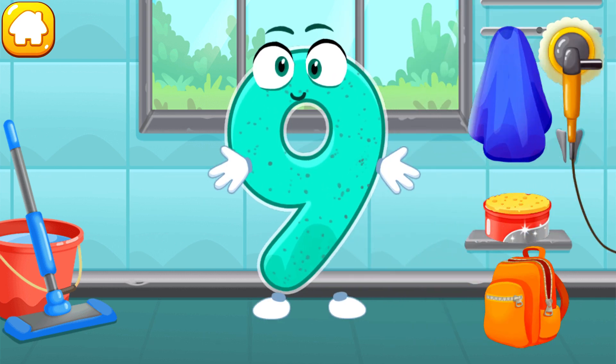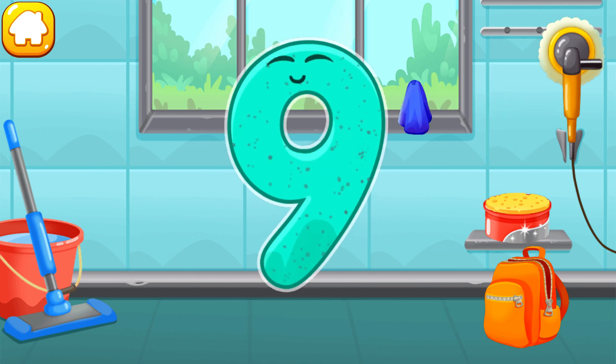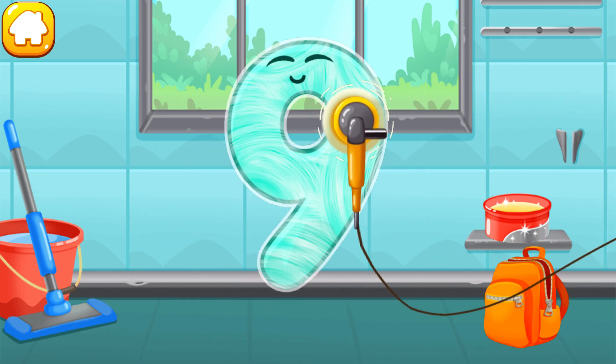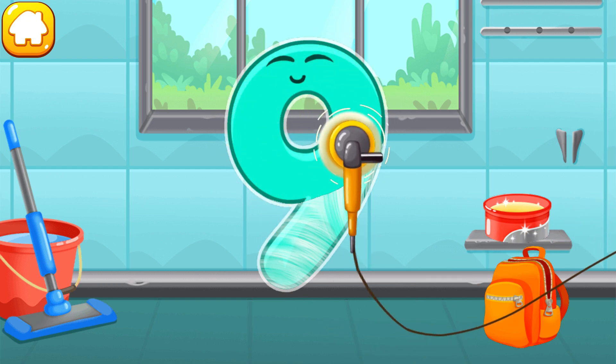Let's polish the number nine. Wipe the dust off this number. Cover it in wax. Now let's polish it. Beautiful!